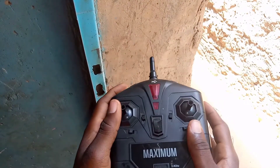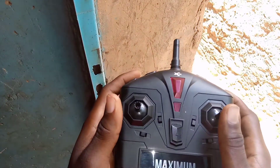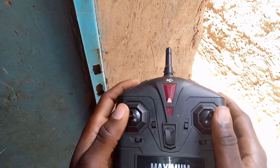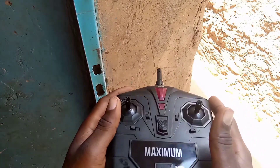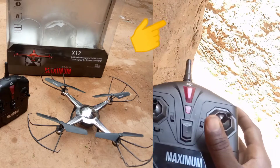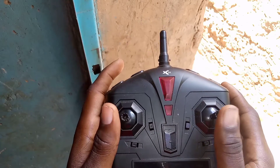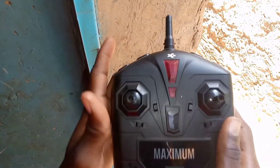Bonjour la team, comment allez-vous ? Vous allez bien, je l'espère. Alors, dans cette vidéo, comme promis, on se retrouve pour vous montrer comment piloter un drone. La fois dernière, je vous ai fait une démonstration et le déballage de mon tout premier drone. Donc, je vous avais promis de faire une vidéo où je vais vous expliquer comment le piloter.